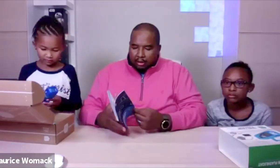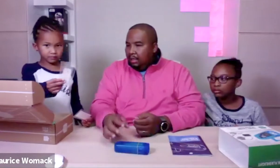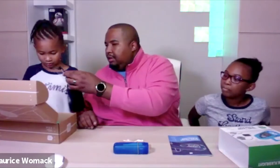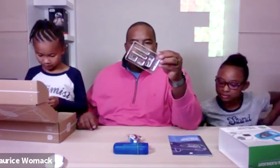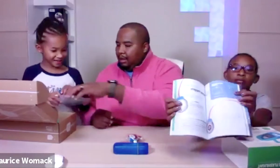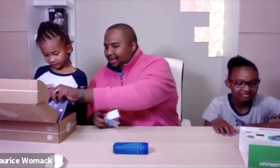Inside we have an instructions booklet, the housing case for the crank — a pretty good-sized flashlight. There are also wires, leads for the electronics, batteries, a capacitor — which is like a big battery — a switch, a motor, LEDs, a little screwdriver, screws, and resistors.